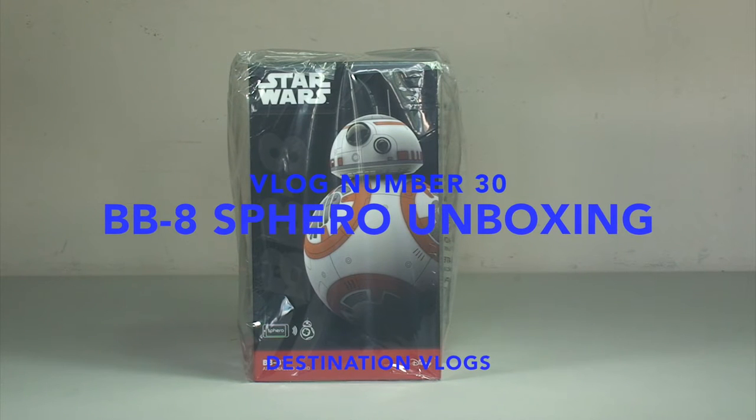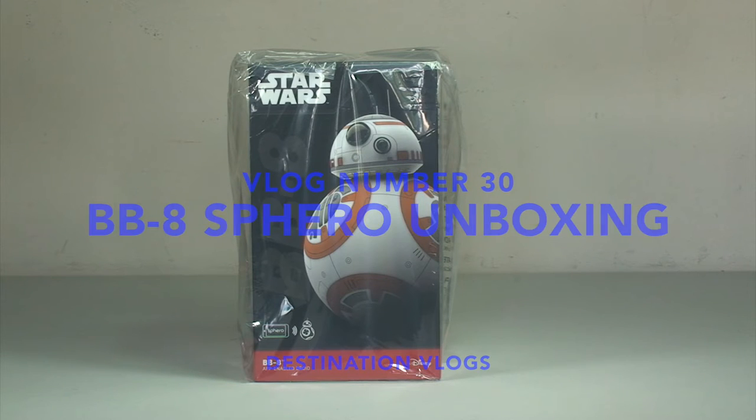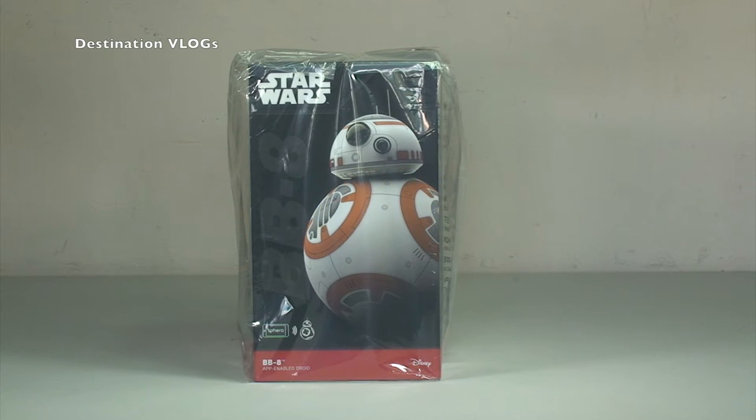Hello YouTubers, yes it is me again. It is Dave and welcome to another special video on Destination Vlogs. If you do subscribe to my other channel, which I call my main channel, Geeky Bricks, you would have seen this as part of a haul video.